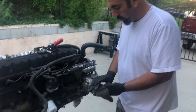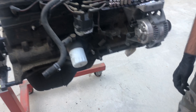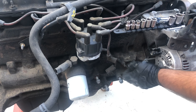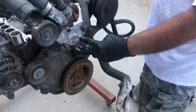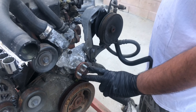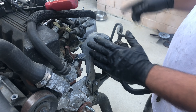We got the engine mount off — three bolts, real simple, came right off. We took the coil off too, which is just these two studs. We also took off the fan — four bolts — took it off with the clutch, so we got that off.